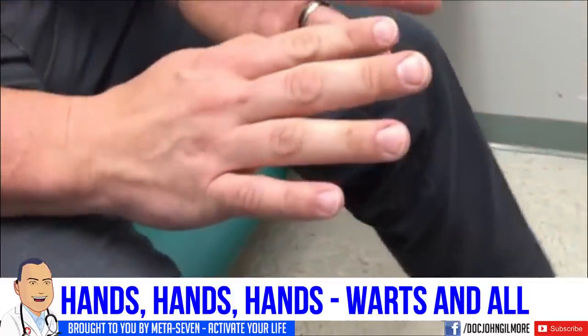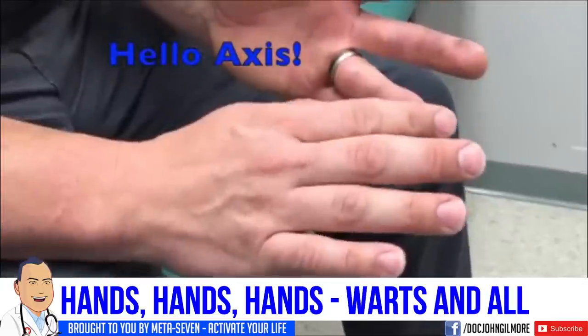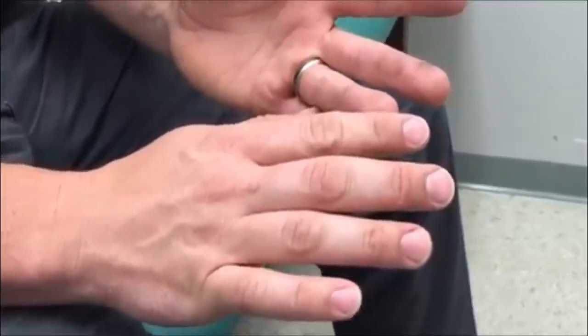Hey guys, I'm here with our patient Axis. We're going to call him Axis because he's a deer hunter and he's going hunting this weekend — he's going to shoot at some Axis deer. So we're going to treat some warts on your fingers here.